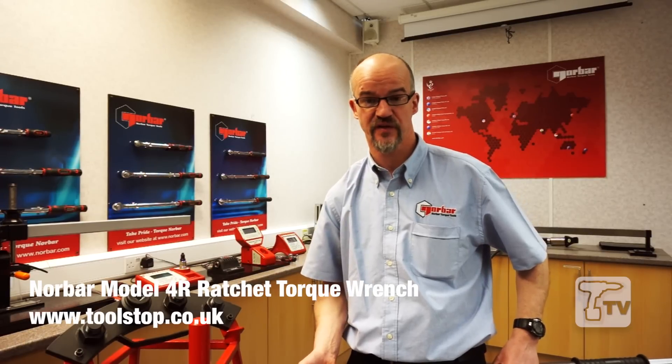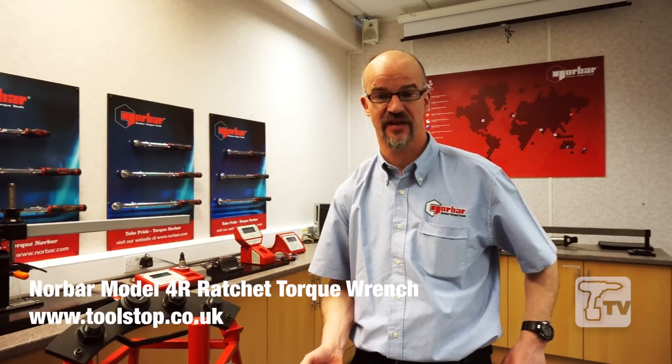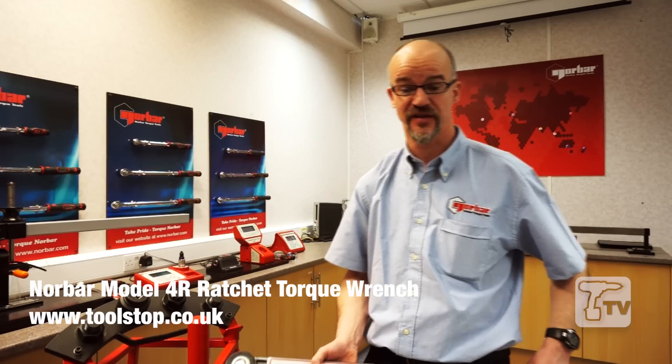Hello, my name is Chris Yeom from Norbar Torque Tools, a company specialising in the manufacture of torque products since 1942.